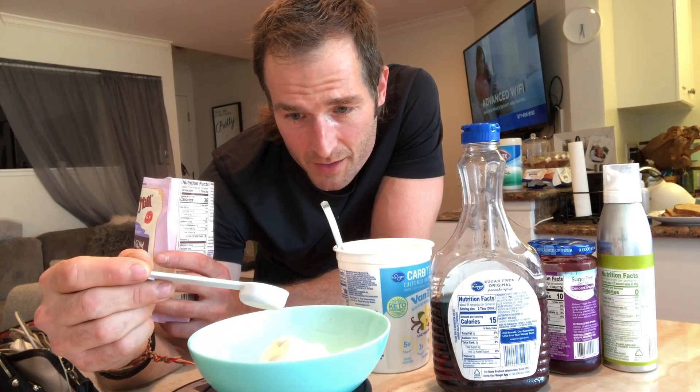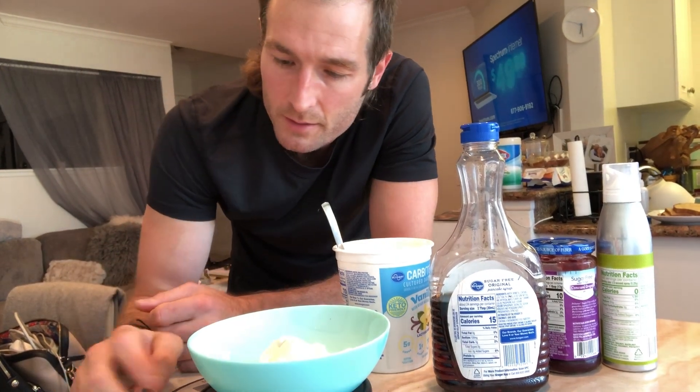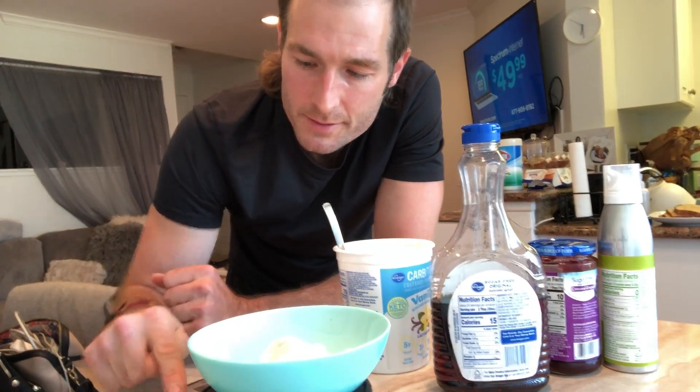I'm only going to do half a serving because this stuff really works well and you don't need a ton of it. A little goes a long way — keep that in mind when you're using xanthan gum, because otherwise it'll get so thick and heavy. That's a pro tip for you.